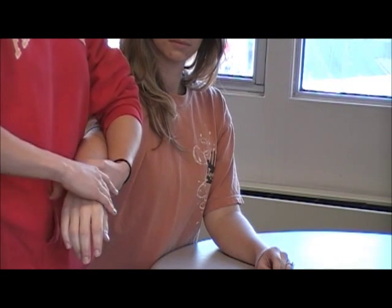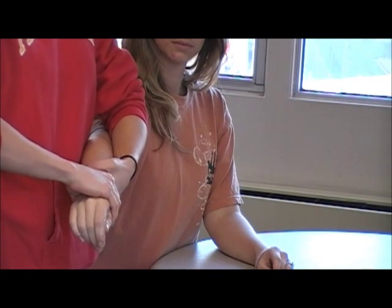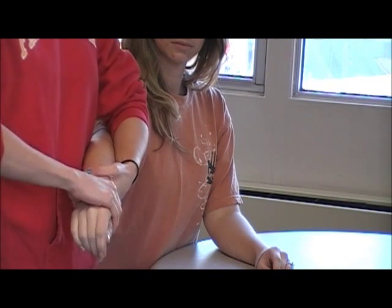If you have the patient start with their palm facing down, you can also stabilize proximally, distract slightly, and do a posterior to anterior glide.